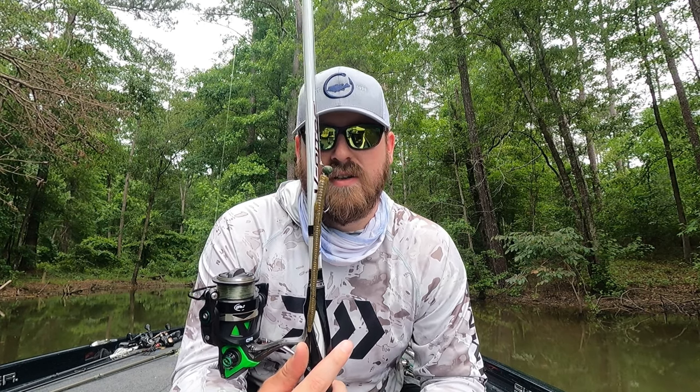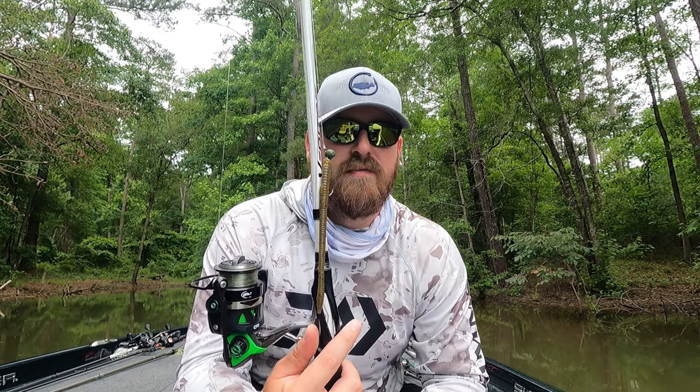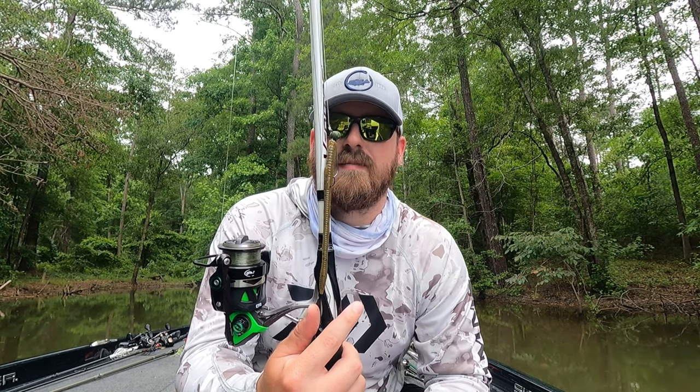And like I said, you really can't go wrong. You can throw this thing anywhere and everywhere all over the country, anytime of year, you will catch fish. So give a shaky head a try.